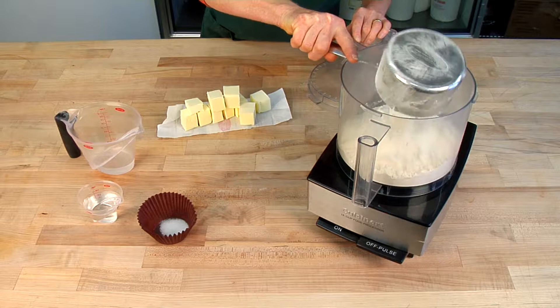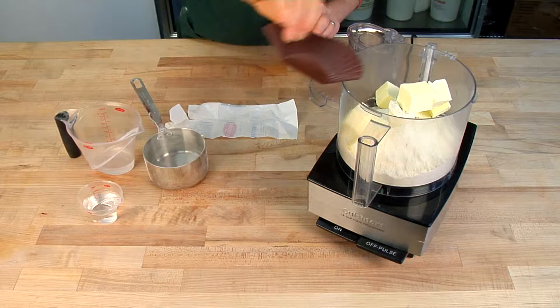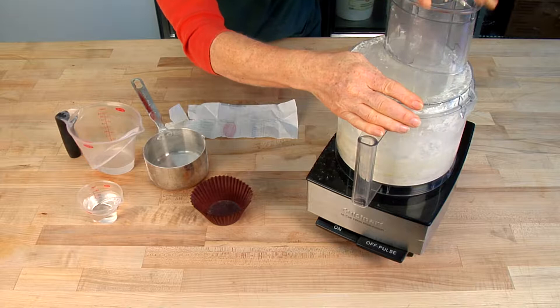What we're going to do is take two cups of flour and put it in our food processor with one cup of unsalted butter that's been cut into one inch cubes. We're going to add a half a teaspoon of salt and we're going to pulse that about five times so that the butter gets chunked up but isn't completely blended.